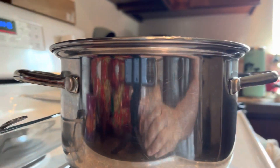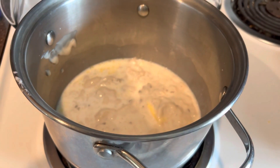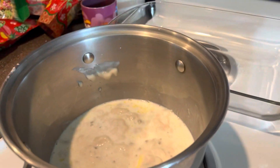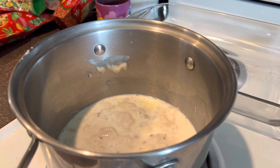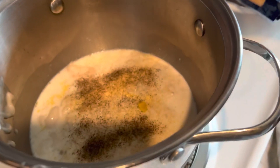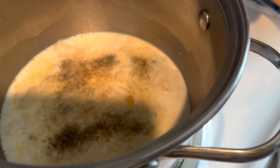Alright guys, this is what's going on right now. I'm gonna salt it and put pepper, onion powder, and some garlic. I love the smell of the onion powder — it smells really good. I did put pepper and stuff like that too.